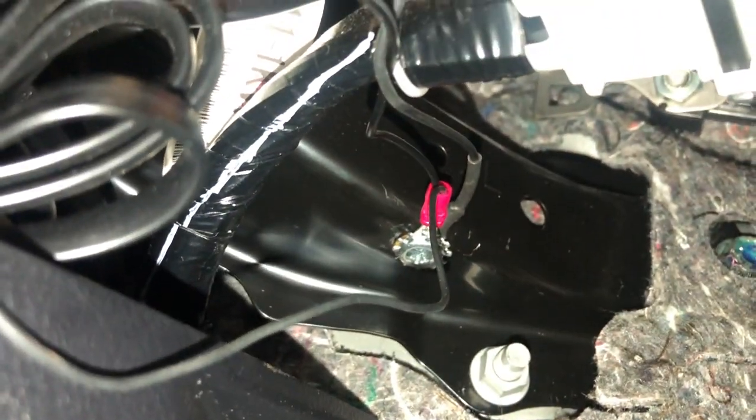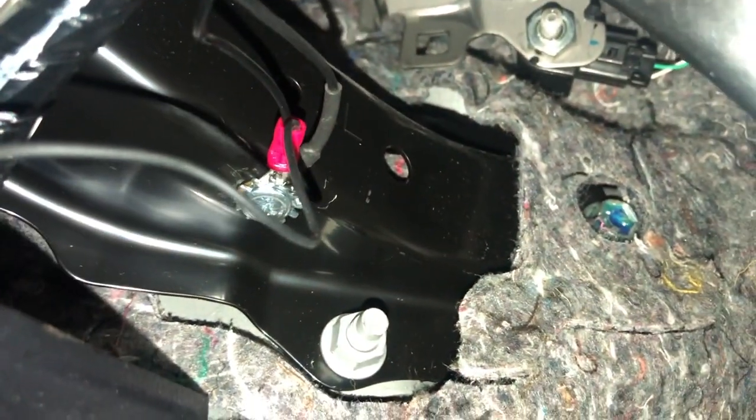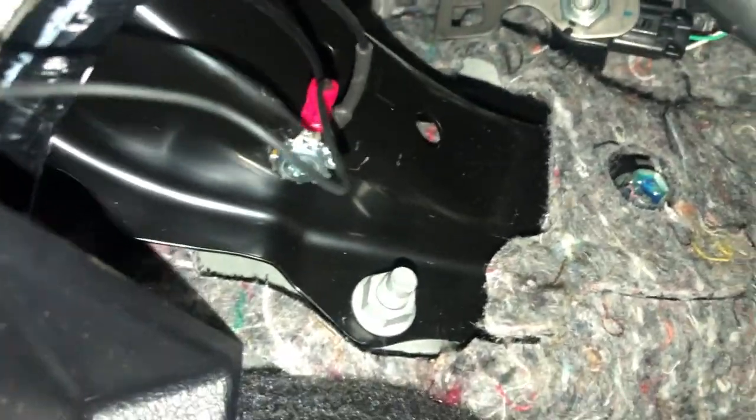I've got this all buttoned up under the hood too. You can see the ground right there that I did. I got everything tie-strapped down and secured away from the pedals, and I got the little cover back installed. We're good to go.